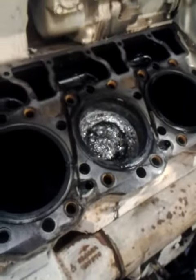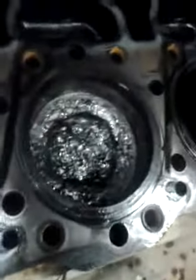So this is what happened with the 3408 diesel Caterpillar. The piston is shot.